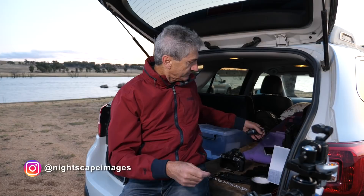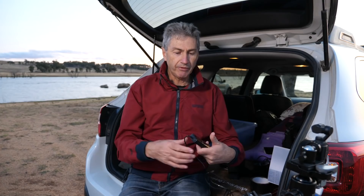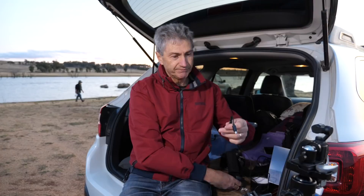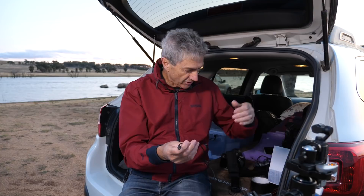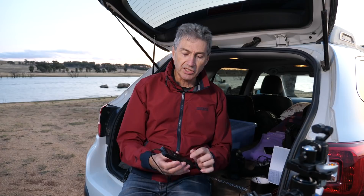Speaking of batteries, intervalometers go through them. Now this is the one I tend to use — a fairly cheap version I bought on eBay, about 25 bucks. The good thing about this one is it's got a little end you can remove — this plug is camera specific, so you need the right plug for your camera. They take AAA batteries and do eventually run out. One interesting thing about this one though: you can still operate it as a push-button remote trigger without batteries. A lot of people think once the batteries go flat they're useless — not quite the case.